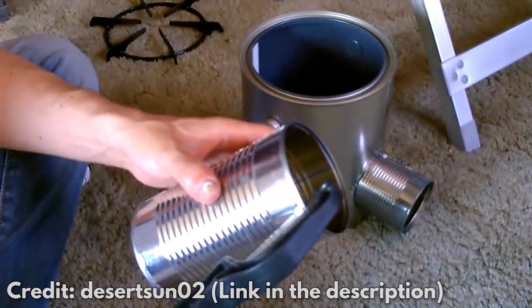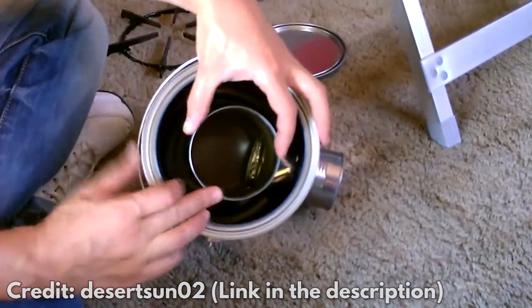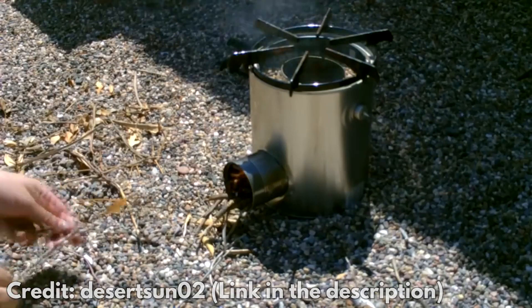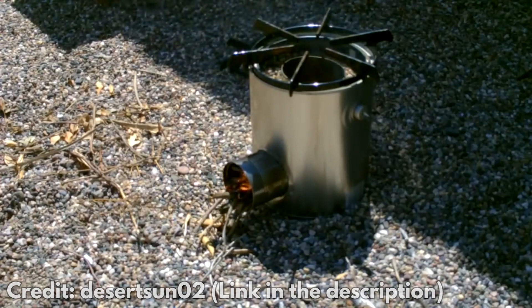Cut an arch on the front of another medium-sized can. Then put it vertically inside the big can, with the arch in front of the small can you just put inside. Put gravel and sand in the big can to keep things from moving. Then put sticks or paper through the hole you made and start a fire. You'll feel the heat rise and see smoke come out of the top.